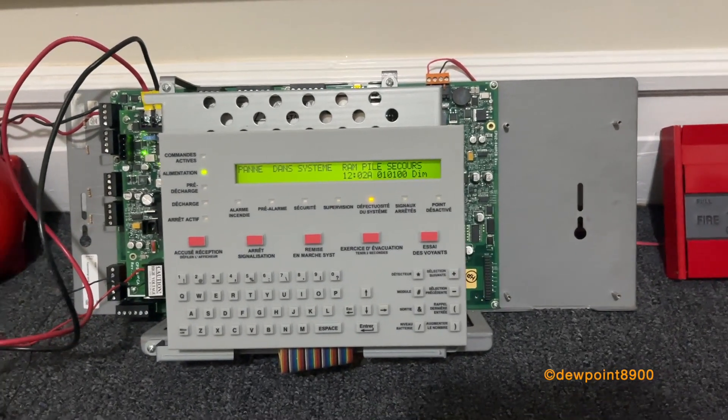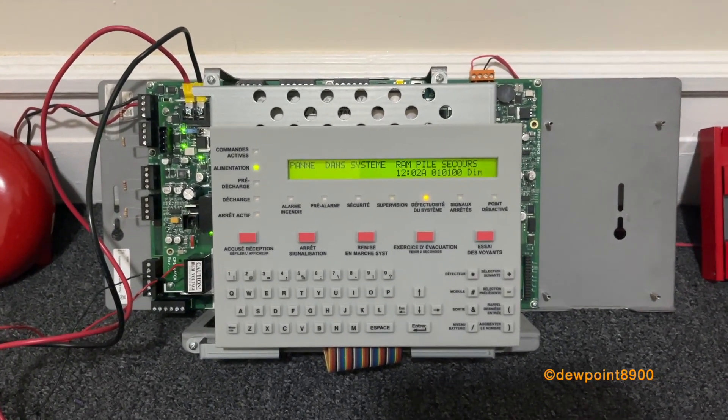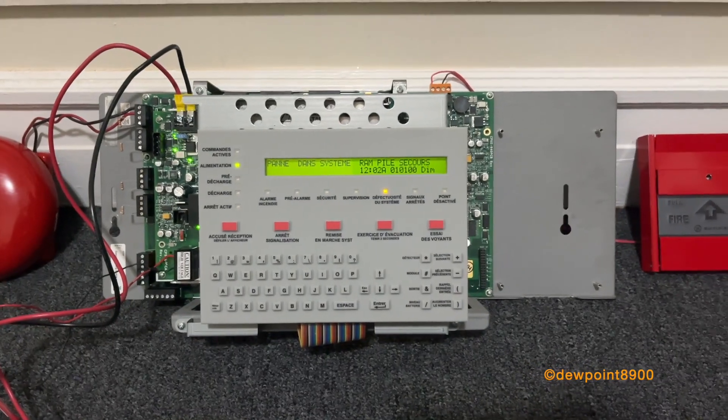After 10 years, it seems the RAM battery has expired, because that's the only trouble on the system right now.